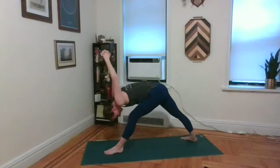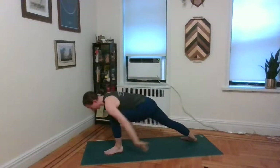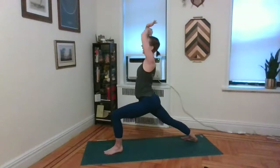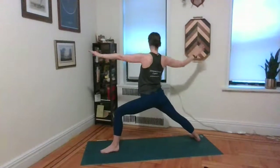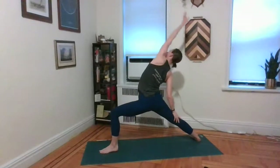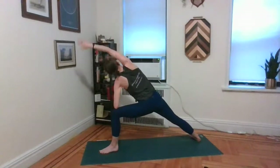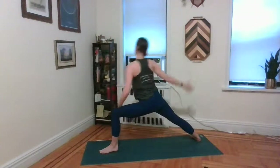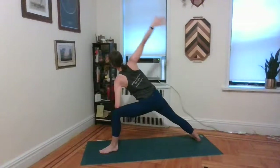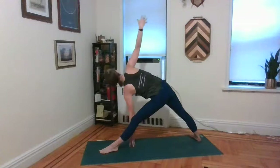Inhale, just lengthen through that left leg. Exhale, re-bend the left knee. Unlace the hands, sweep the palms along the air. Inhale, sweep up — warrior one. Exhale, open up — warrior two. Inhale, flip the front palm, take it over, up and back — reverse warrior. Exhale, right elbow to right knee — side angle. Inhale, over, up and back — reverse. Exhale, front elbow to front knee — side angle. Inhale, sweep the left palm, lift up — triangle.